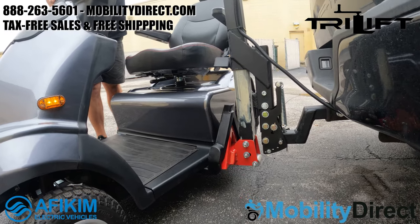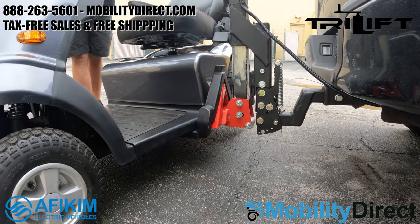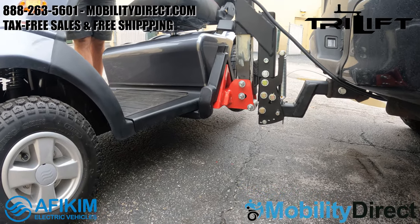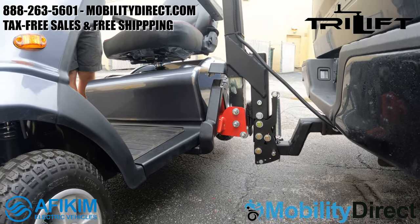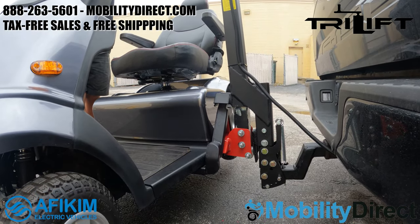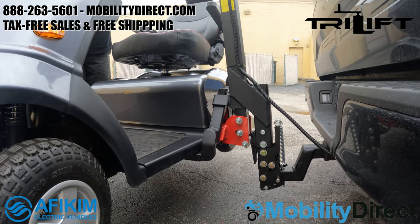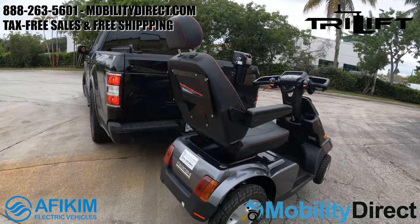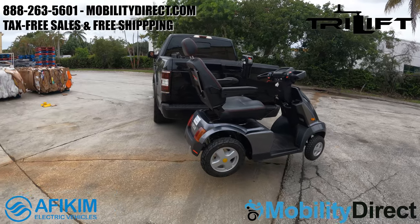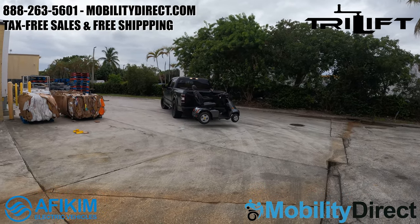We're showing you one more time with a different angle how the lift hooks onto the bracket installed on the Afikim S4. The Afikim S4 is one of our favorite mobility scooters — it's super powerful. In fact, we put the truck in neutral and towed it with the Afikim S4 just to have some fun after filming this video.